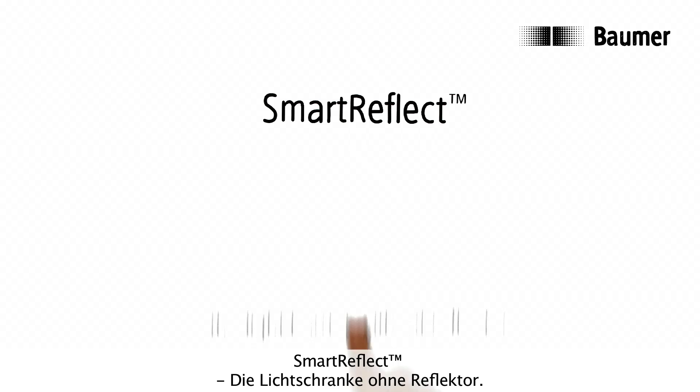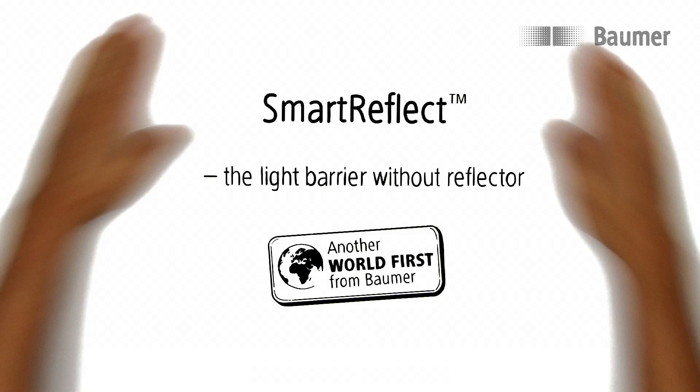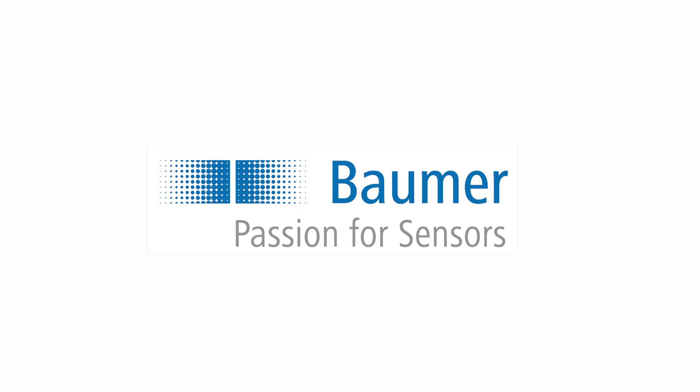Smart Reflect. The light barrier without reflector. Exclusive to Baumer. Passion for sensors.